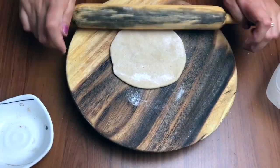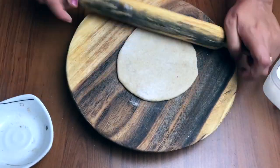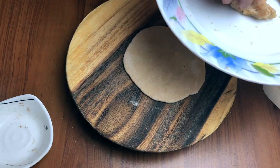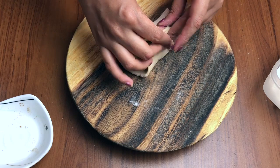Thoda sa usko bada kiya aur isme hum daalenge apni filling. Agar bachche jo bade ho jaate hain, jaise meri beti badi hai, toh mein usmein thoda sa chilli flakes bhi kabhi kabhi daal deti hoon, ya usmein koi aur garam masala bhi daal deti hoon.